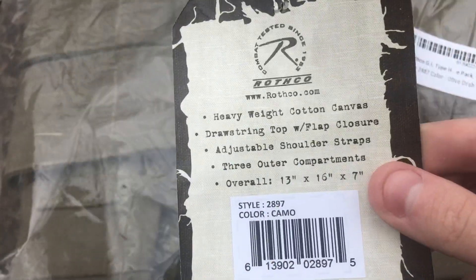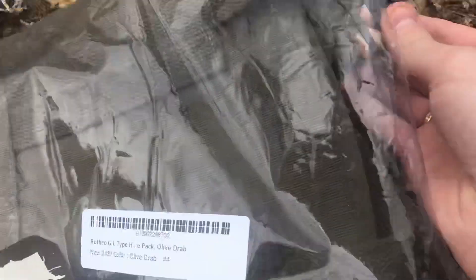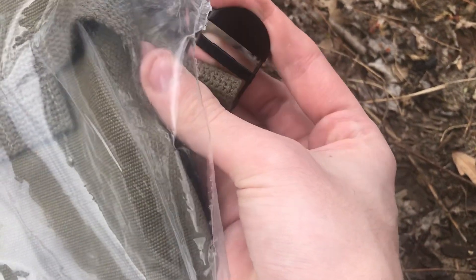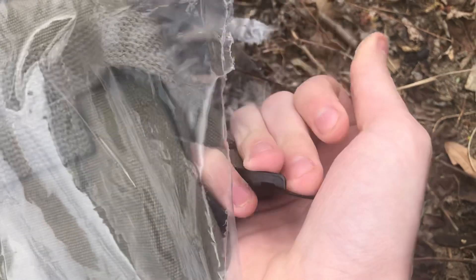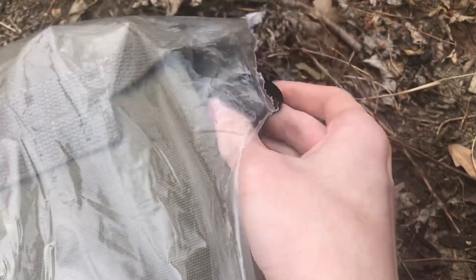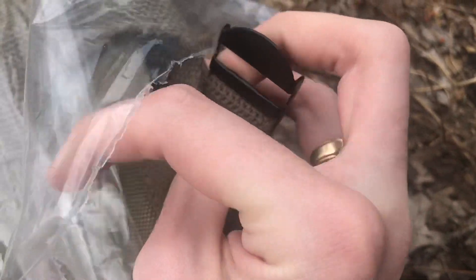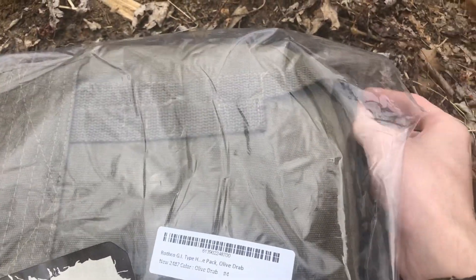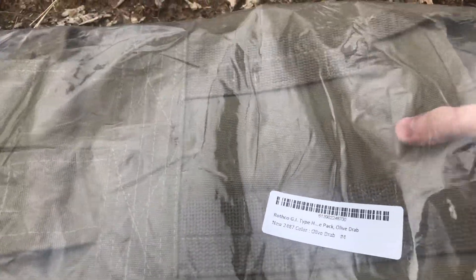The shoulder straps — one thing about these little buckles is they don't really feel very good. They feel cheap, very cheaply made. This is probably the only complaint I have right now about it — these straps. And I don't think you can replace them if they break; you'd probably just have to rig something up and improvise.